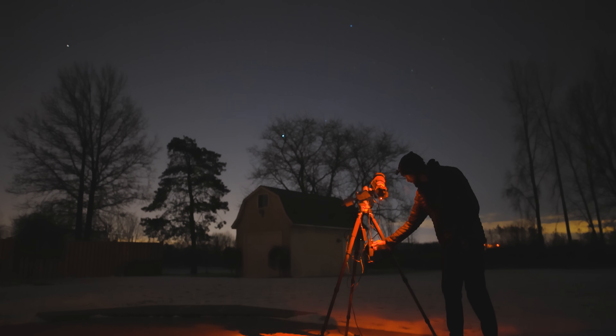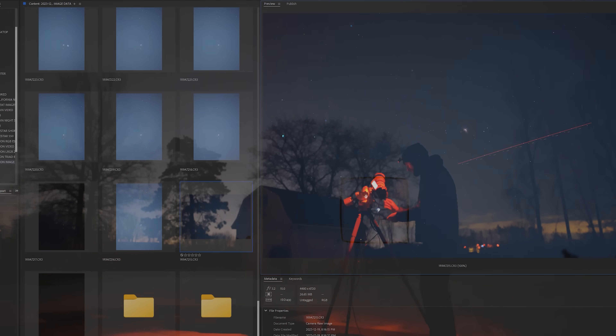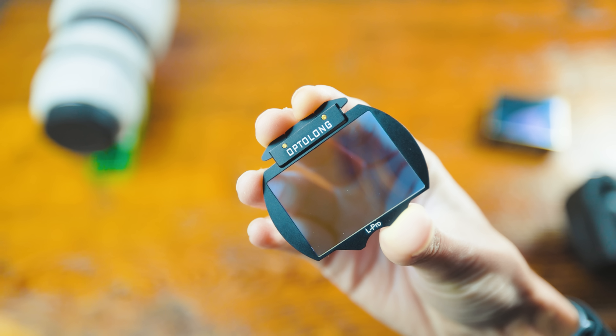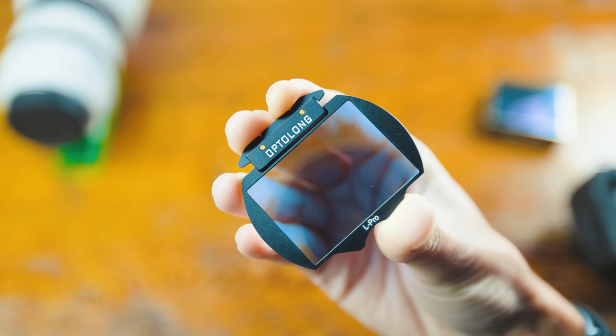I probably won't shoot wide open at f2.8 because stars can look a little wonky when lenses are wide open, but we'll see. If you're thinking ahead and wondering about filters, we'll get to that in a minute.